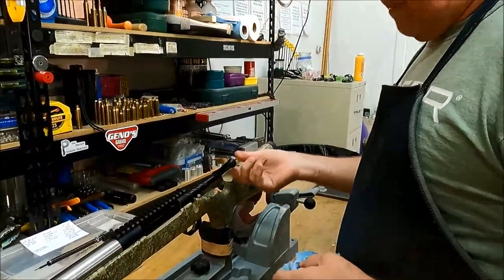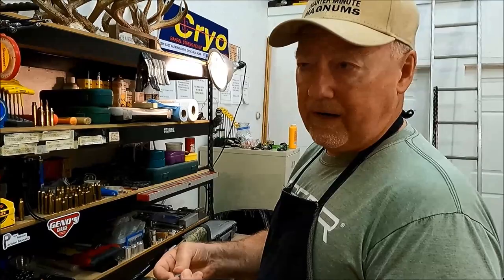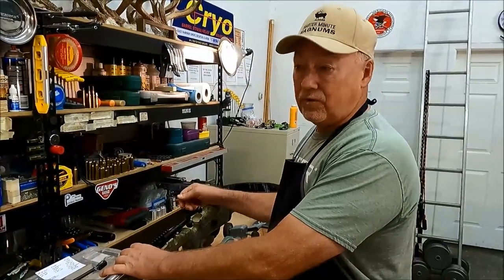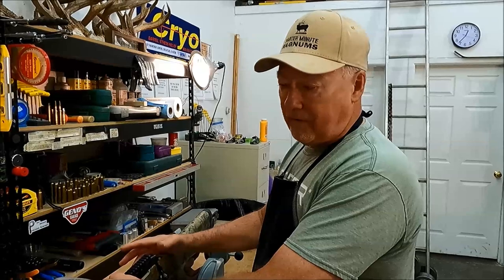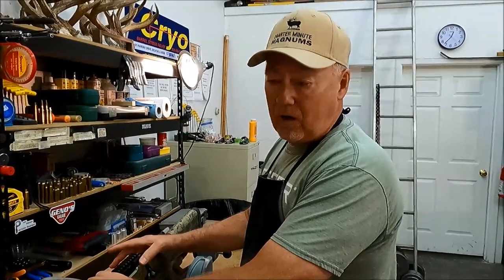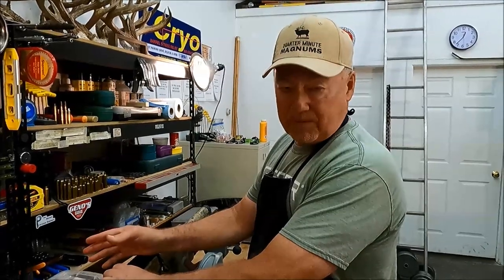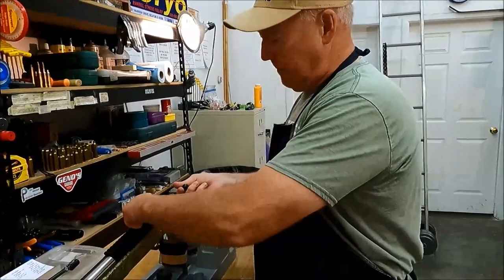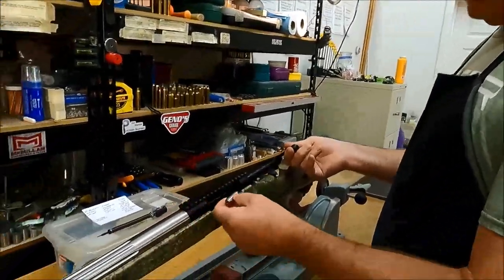Right here — no resistance. I happen to have two Manson headspace gauges for 30 Nosler. As I've said in other videos, for some guns and cartridges I have two, three, or four headspace gauges. The more headspace gauges you have, the better feel you can get for what's going on. I don't own any no-go gauges — these are all go gauges. The way I check if I'm over the go is by using shim stock in 1, 2, 3, and 5 thousandths increments, as discs I can lay into the bolt face.